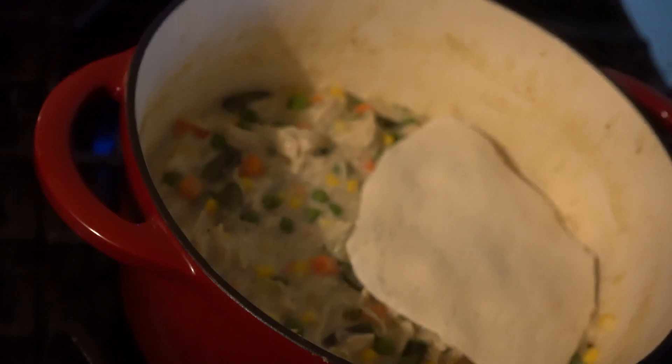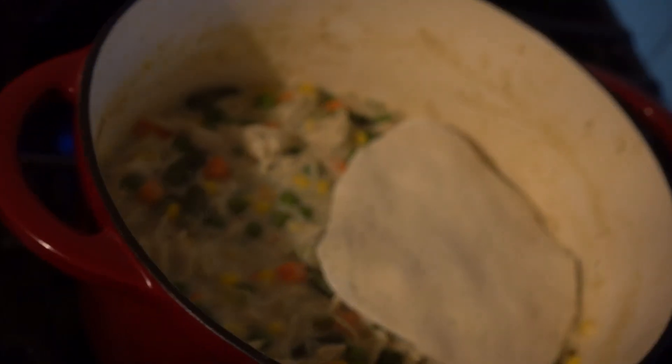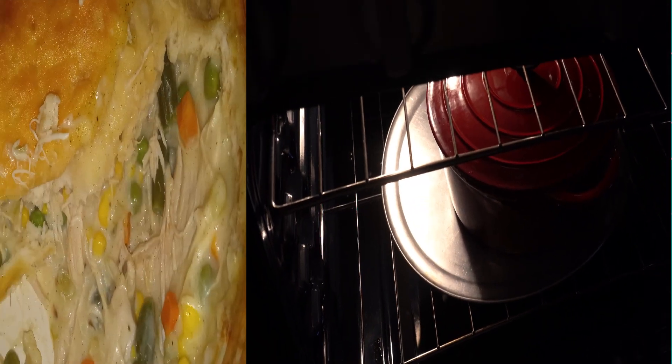Roll them out to about the size of small plates, place them on top of that concoction, stick it in the oven at 375°F, wait about 30 minutes — and look what you get: monster approved.